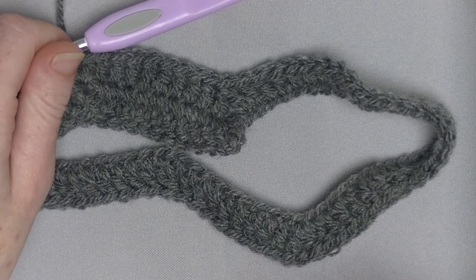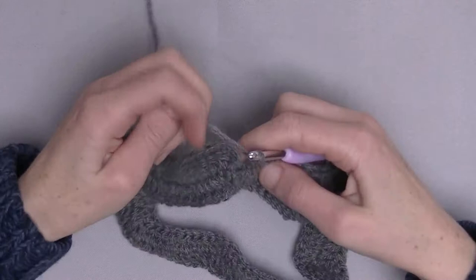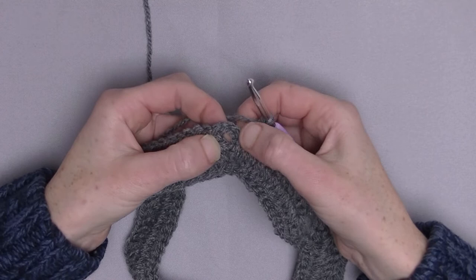Here I finish this row. I'm back at the beginning where we started. Chain 4, and we close off this round in the third chain from the bottom with a slip stitch. Done.